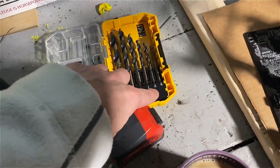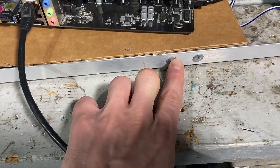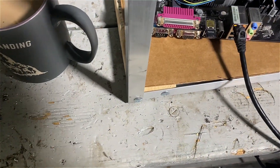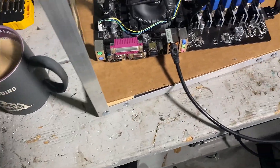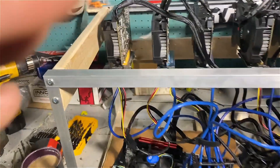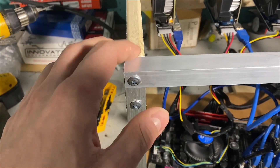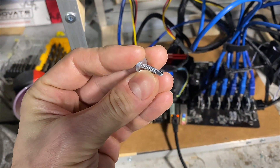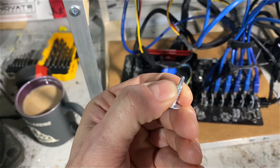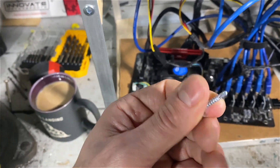These holes in the aluminum I drilled with my 3/16 bit, so the self-tappers would go through the aluminum without threading into it, because I didn't need the aluminum to be that secure there — it was going to drill into the wood. The self-tapper head anchors to the aluminum and secures into the wood, so the frame is nice and sturdy. I just held the wood up and let the screw self-tap into it without any pre-drilling on the wood side.